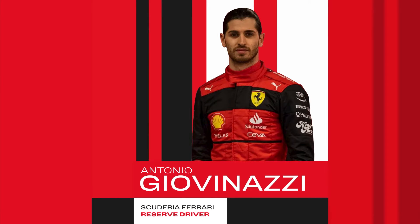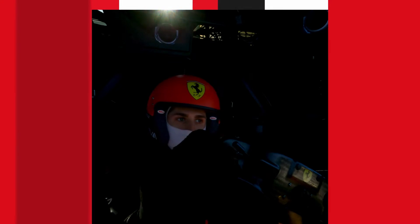It's great to be back in Japan after two years, to a circuit every driver loves. I'm Antonio Giovinazzi, Ferrari Reserve Driver, and this is the Snapdragon Race Review.